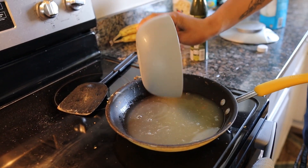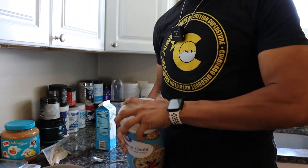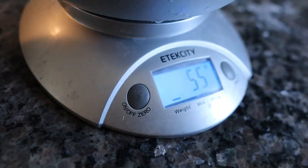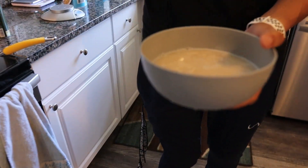While your egg whites are cooking, go ahead and weigh out the oatmeal — measure out 60 grams of quick minute oats. Place water inside the bowl just to cover the top of the oats, use your finger to stir it up a little bit, and then place it in the microwave for about a minute to a minute thirty.